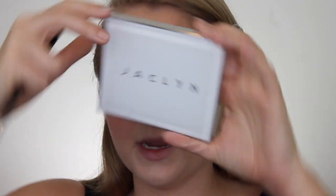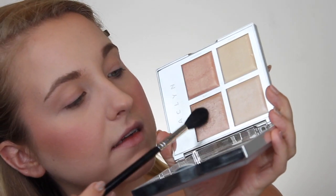So let's do highlight really quick — totally forgot. I'm going to go in with my Jaclyn Hill Flash palette. My favorite color, if you couldn't tell, is this one right here and the name of it is Iced.